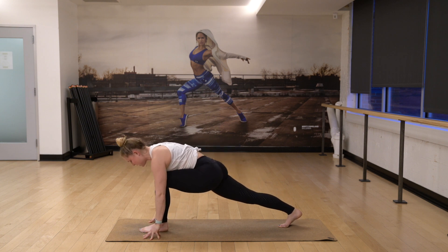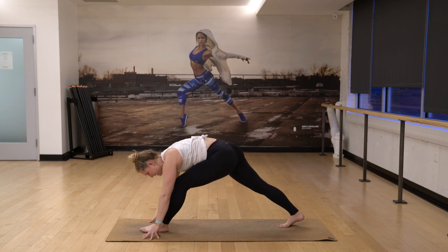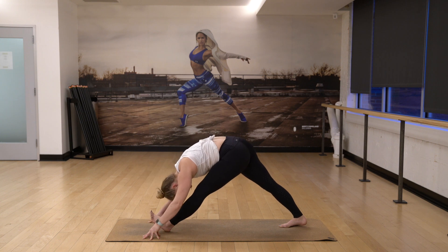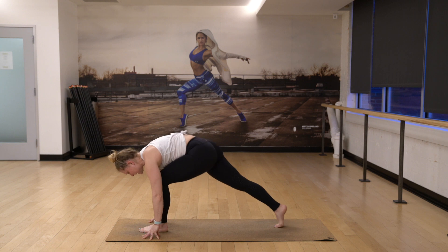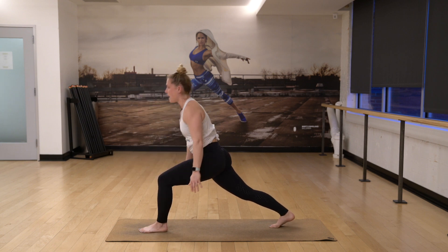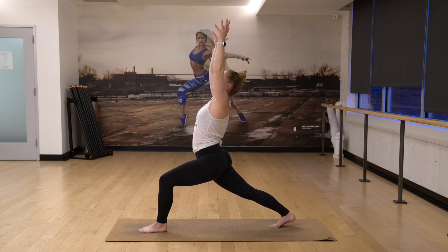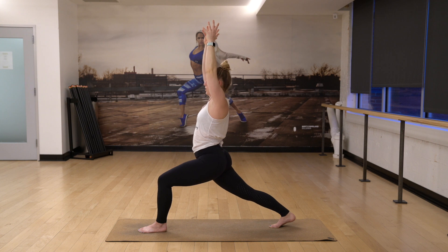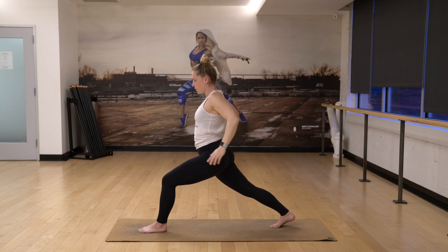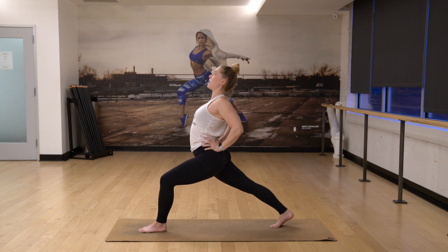Again, bend the front knee, come forward, lift your chest. If this is hard, put those blocks under your hands. Exhale, straighten the front leg. Bend your front knee forward, engage your legs. Inhale, squeeze your inner thighs, reach up. Breathe in here. Three as you lunge forward. Two. Take your hands around behind you, support your lumbar spine and then lift the heart forward and up. Three. Two.